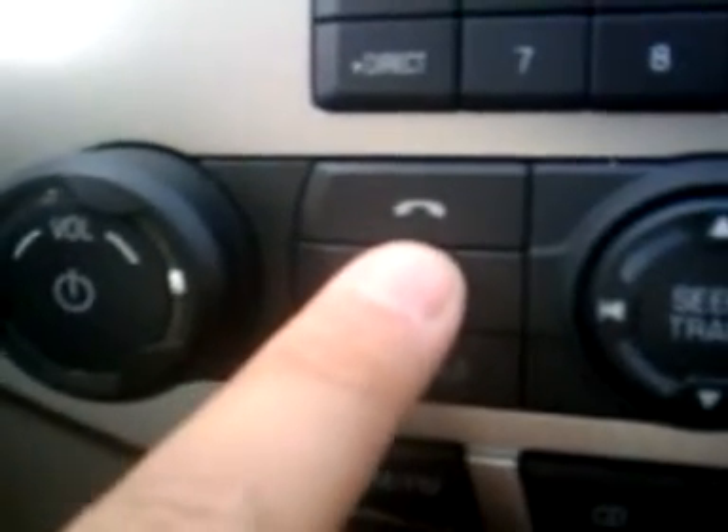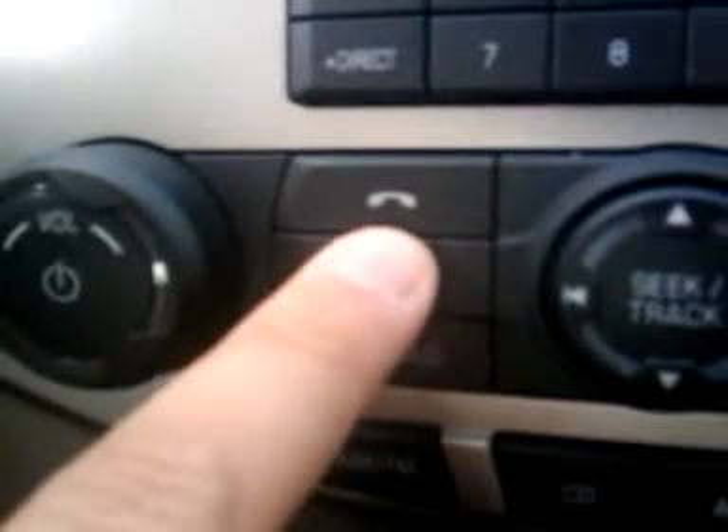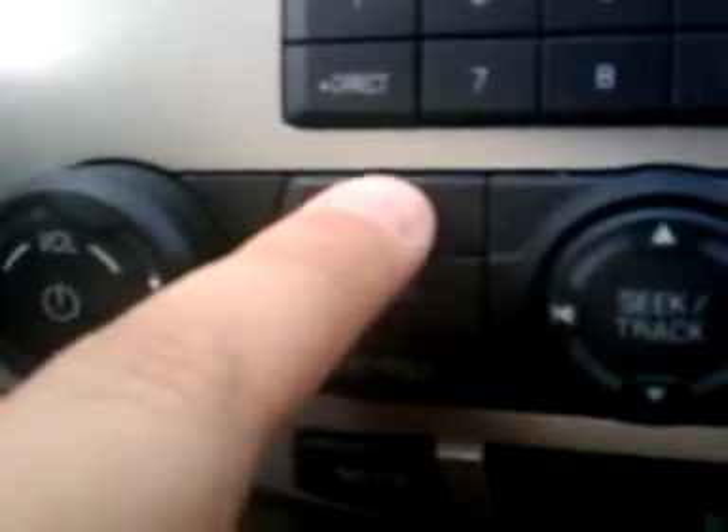Depending on what vehicle it is, with non-navigation systems, it's all going to look like a phone just sitting there. So we hit that button.